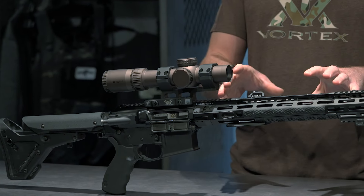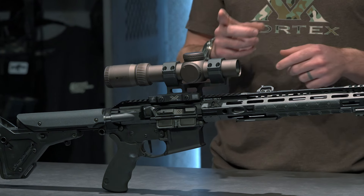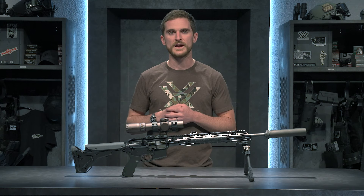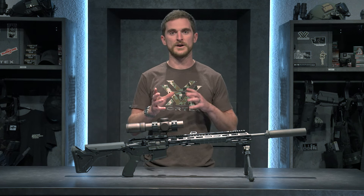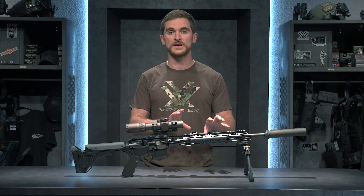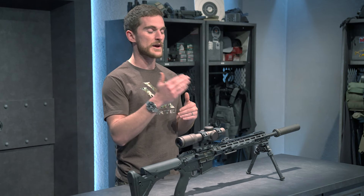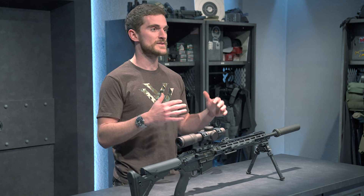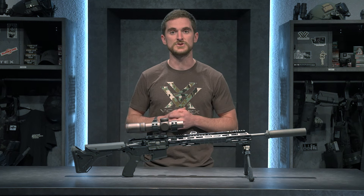I'll throw out a quick note about the forend on this upper, or the hand guard. I may switch this out in the future — I'm not married to this one. It's very low profile, but one of the issues I ran into immediately is that as I was attaching some M-lock attachments on the rail, a few of them came with screws that were long enough that they actually started to touch the barrel. If you're familiar with the harmonics of a barrel as you shoot, anything touching the barrel can affect your accuracy. Luckily, I was able to find shorter screws and everything worked out okay — just make sure none of the screws or fasteners are interfering with the barrel's harmonics as you shoot.